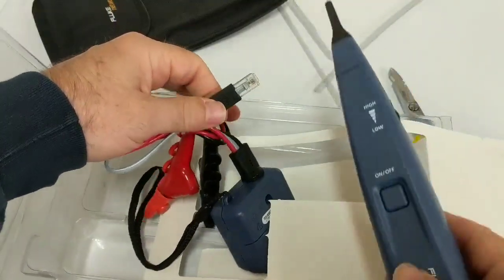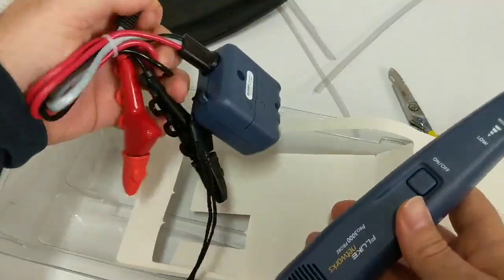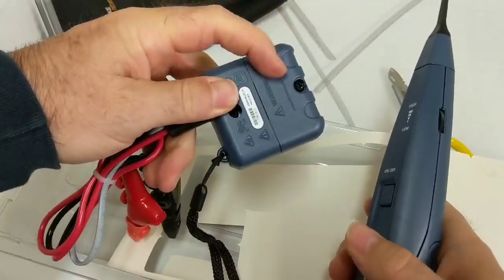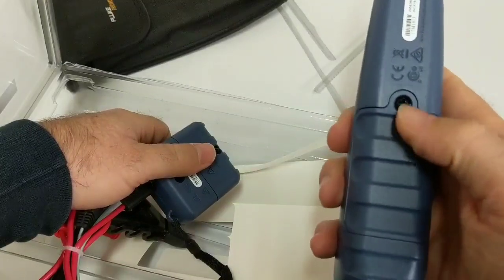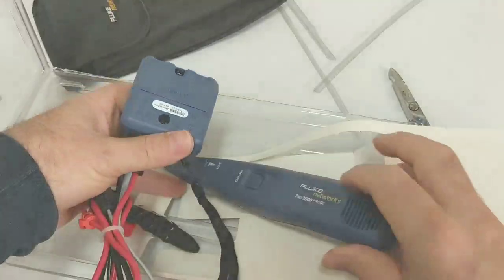The toner goes in the jack, and the tone probe is what you listen with. Before I can show you how these work, I've got to put some batteries in. Both of these will require 9-volt batteries. So I'm going to take that screw off and put the 9-volt battery in the toner, and then also in the back of the probe I've got to take that screw off and put a 9-volt battery in there. I'll be right back in a moment after I do that.